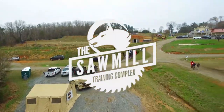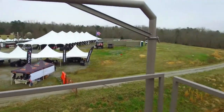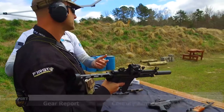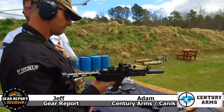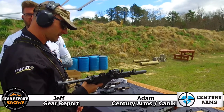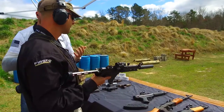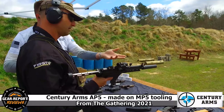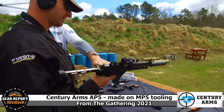Hey gearheads, it's Jeff with Gear Report. We're here at The Gathering 2021 at the Sawmill in Lawrence, South Carolina. The biggest thing about this one is that it is on all original HK machinery. MKE was contracted by HK to make parts and guns for 20-plus years. The contract ran out, but it's still on the original platform — same metallurgy, everything compatible with the original MP5 platform.